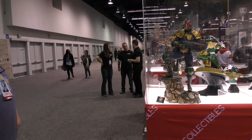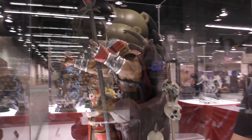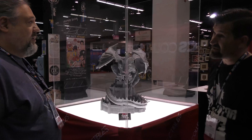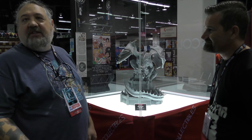Next up is the Dungeons & Dragons dragon, which is currently being sculpted. Jerry has been a Dungeons & Dragons fan his whole life, playing since he was a kid, and this was a dream license for him. The D&D line is intended to be very broad, encompassing big creatures, smaller statues, and characters from the animated cartoon series.